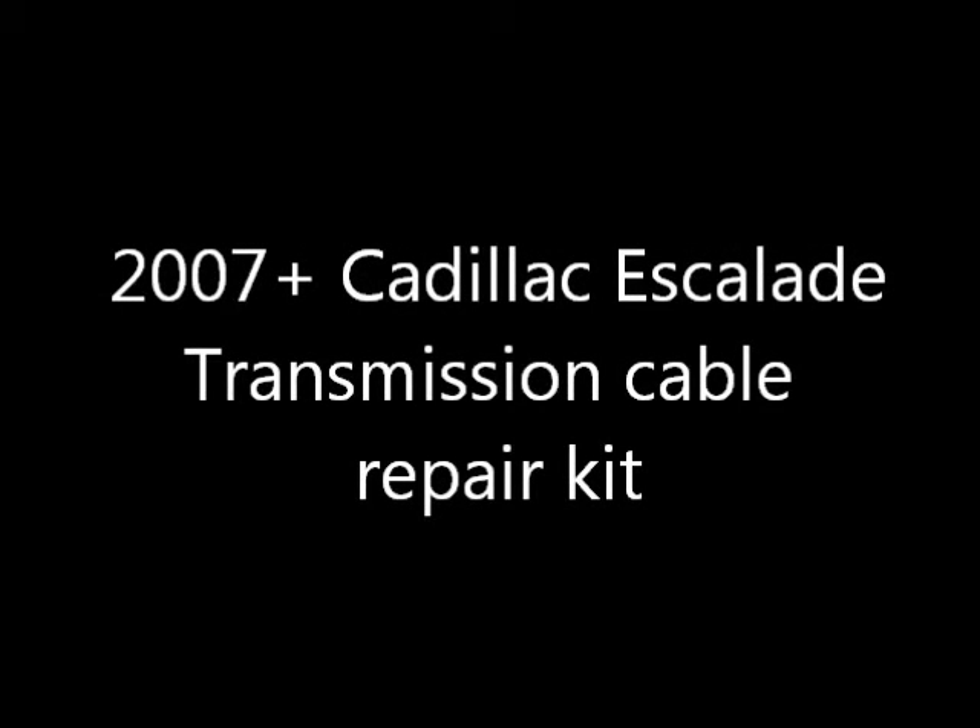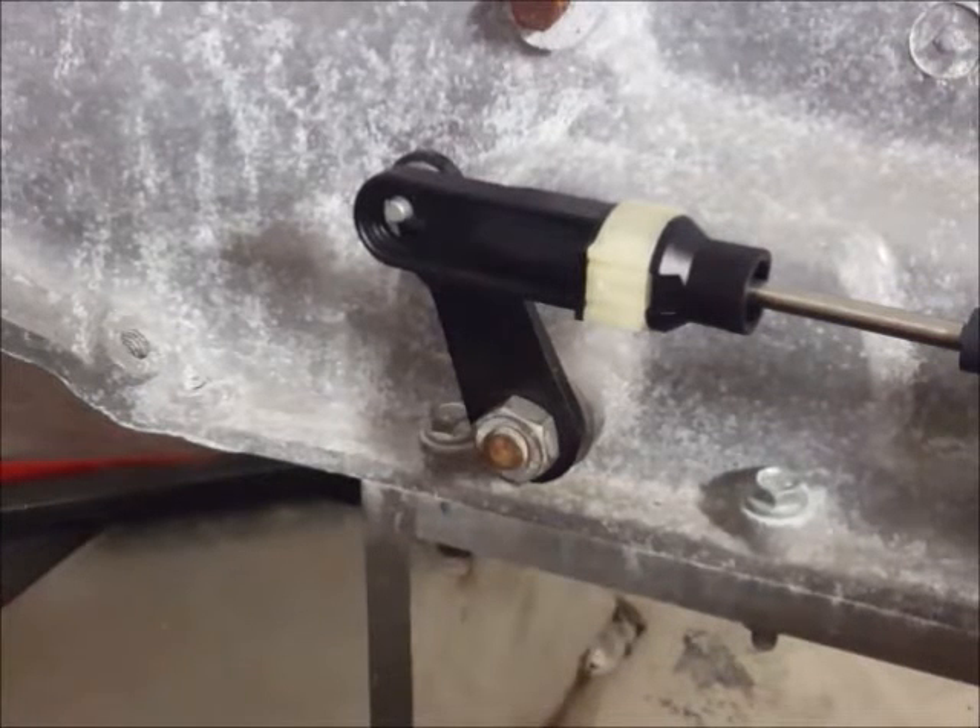This is the bushingfix.com installation video for the 2007 and up GM full-size trucks. It also fits the 2006 and up Impala and quite a few others.